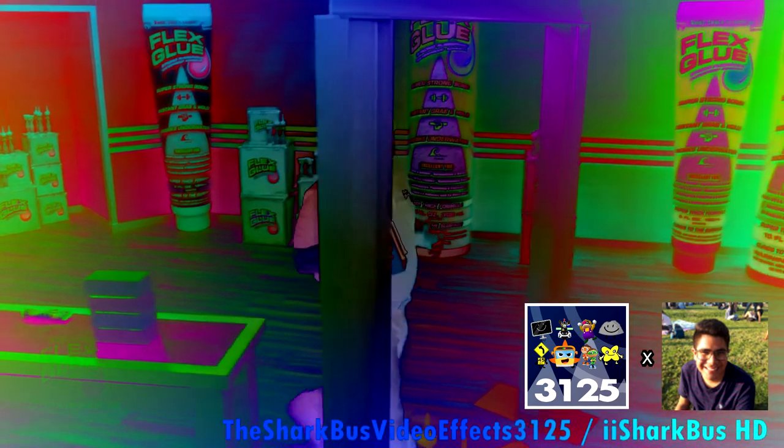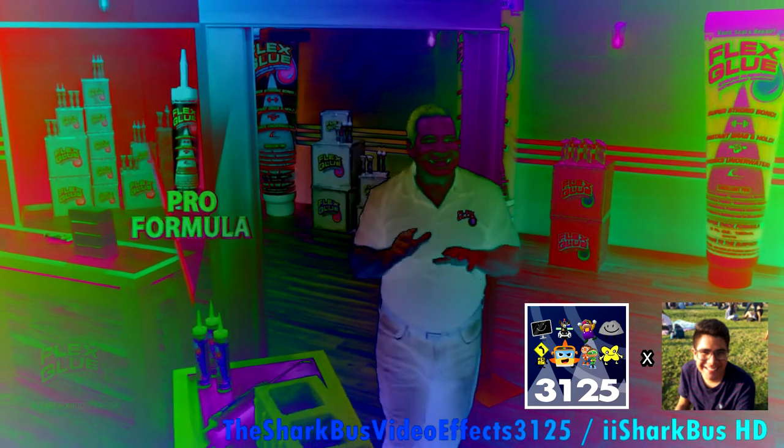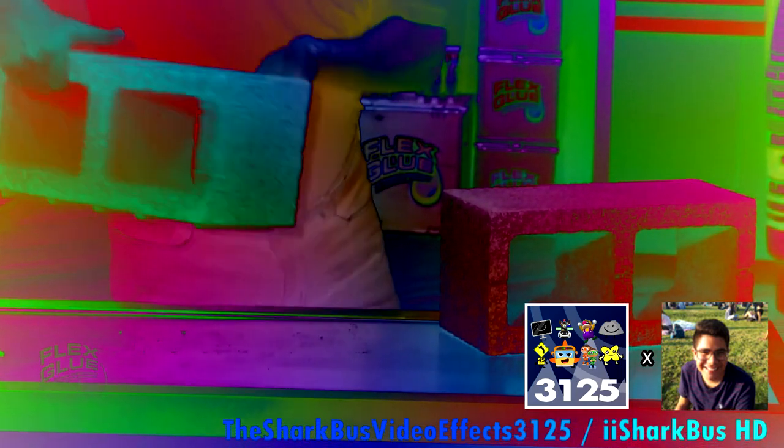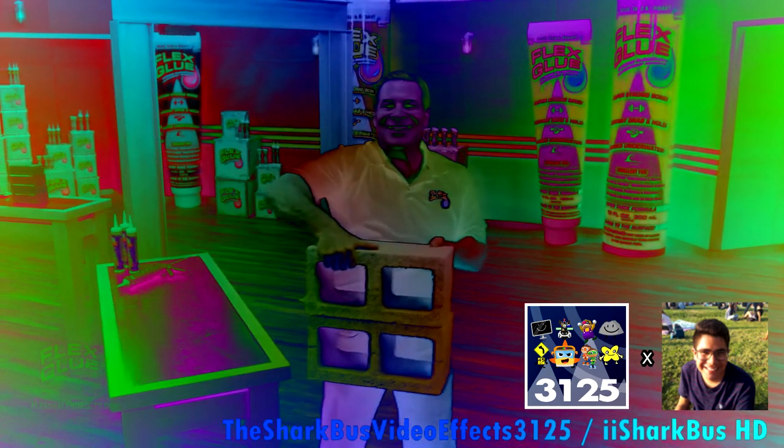Flex Glue acts like a magnet. Even this heavy brick is gonna stick. And our formula here has even more instant grab, so you can tackle the biggest jobs. Now there's Flex Glue for everything you do.